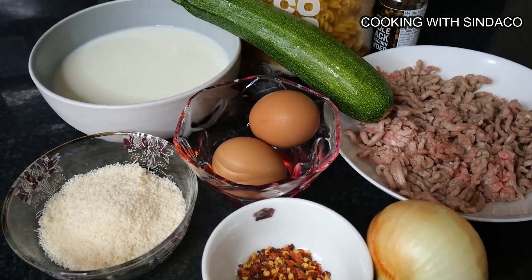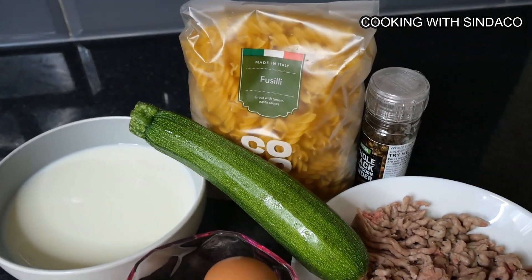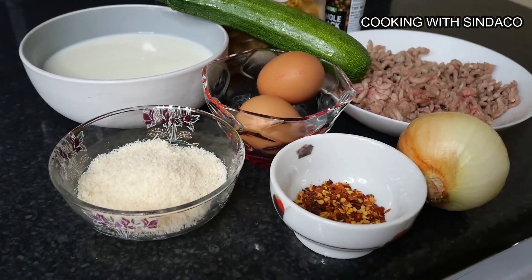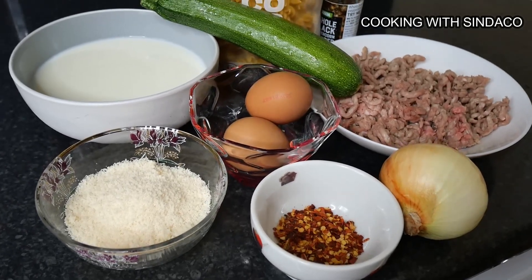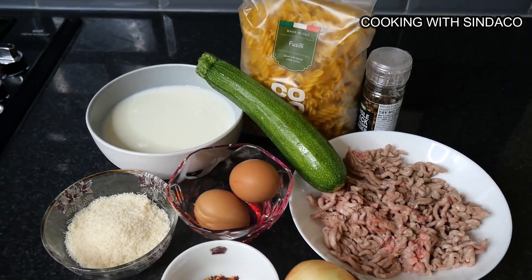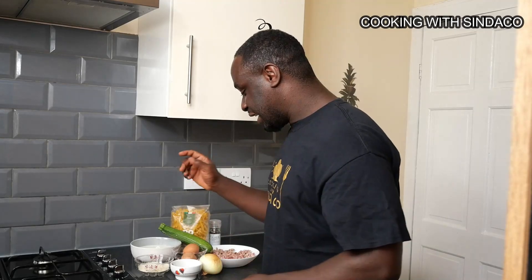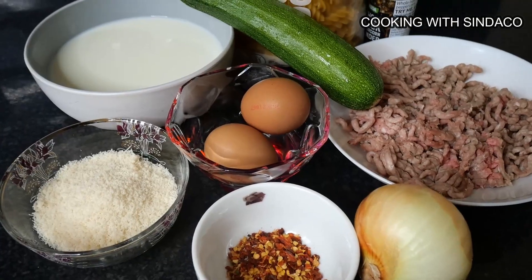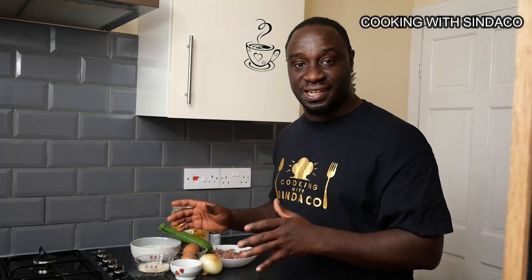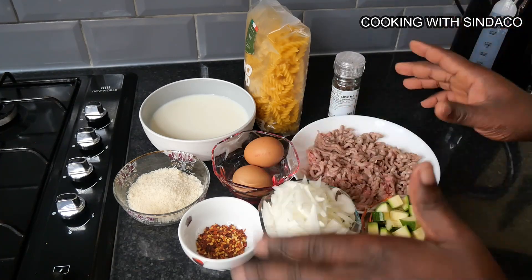I have these simple ingredients over here. I have pasta — we all know pasta as macaroni or spaghetti, the family. I have one courgette, I have minced meat with black pepper as the spice. I have two eggs, onion, crushed chili, cheese, and a mug of normal milk — not evaporated — to prepare a delicious pasta dish.